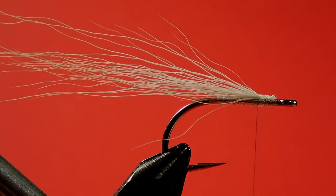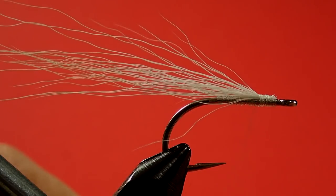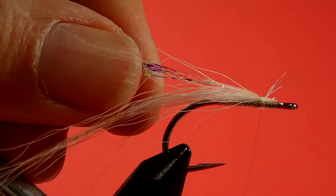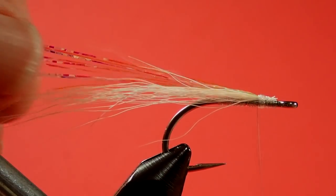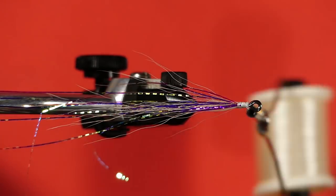I'll just stop there for a moment — we're going to put in our flash. Usually three or four strands will do the job. Just bring that up behind and up over the top, about halfway. Just wrap it in the middle, fold that over, put a few locking wraps in there. These are too long, but one of the last steps is we'll just trim off that extra when we're done.